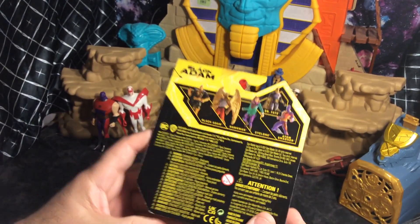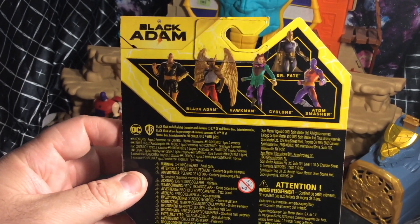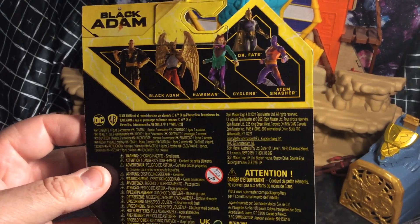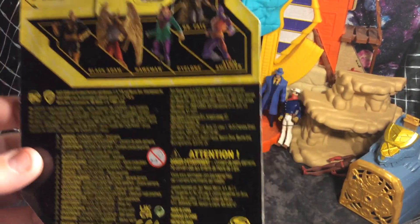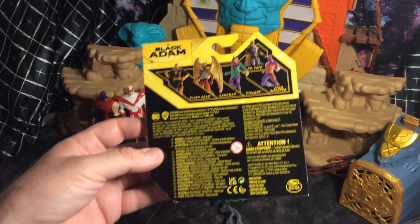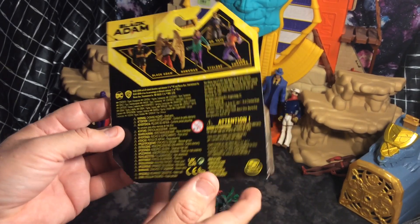It's the first edition packaging. I don't think they're going to go with a second edition, but you never know. Here's the back — Spin Master makes these figures. I do have an Atom Smasher figure from the Justice League Unlimited series that I will do a size comparison with. But let's get this thing open.